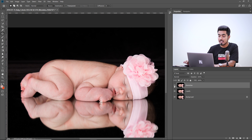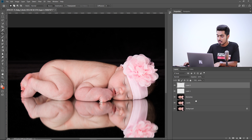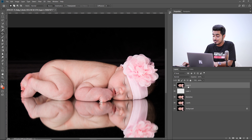Now it's time for skin retouching and correction. We could use Frequency Separation, but today we're going to use an interesting technique. First, create two blank new layers. With the top blank layer selected, press Ctrl+Alt+Shift+E (Cmd+Option+Shift+E on Mac) — this creates a stamp visible layer, a merged layer of everything currently on the canvas. Name this layer 'Texture'.